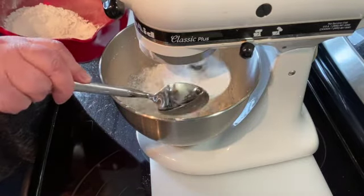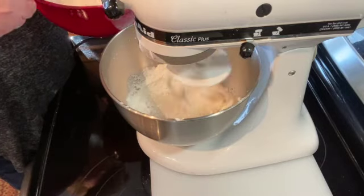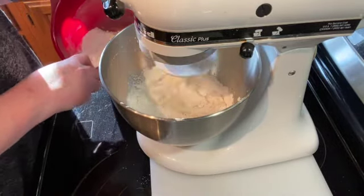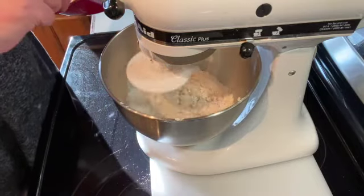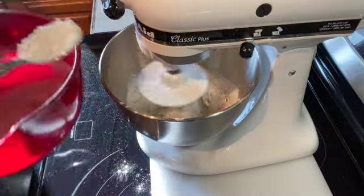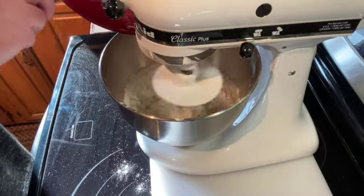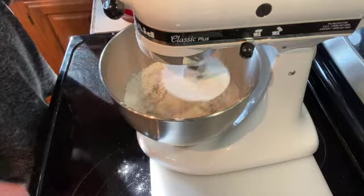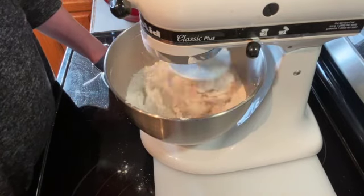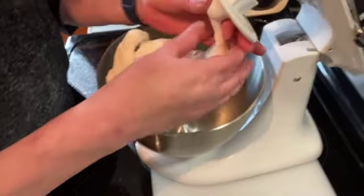What you want to see eventually is your dough will start forming a ball in the middle and pulling away from the sides. I'm going to keep adding the flour until I get it all in there, and I'm probably going to have to let this mix for a little bit — three to four minutes. Okay, it's been about three minutes and as you can see the dough has separated from the side.